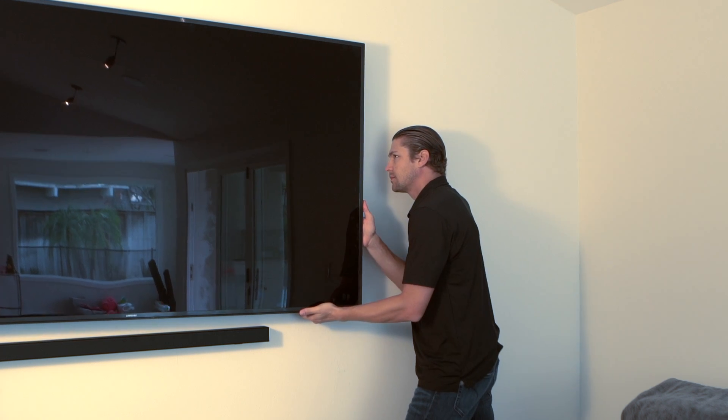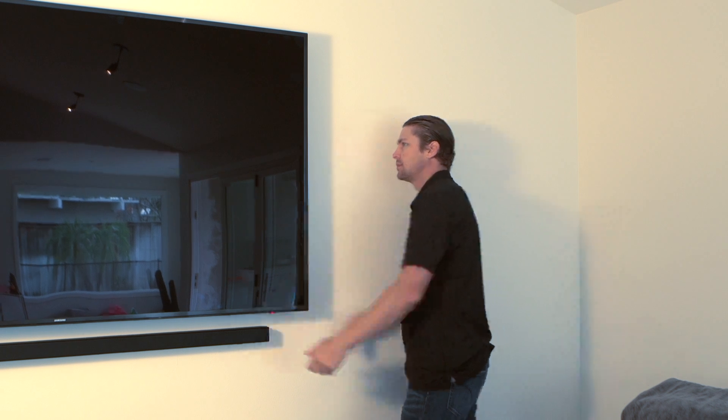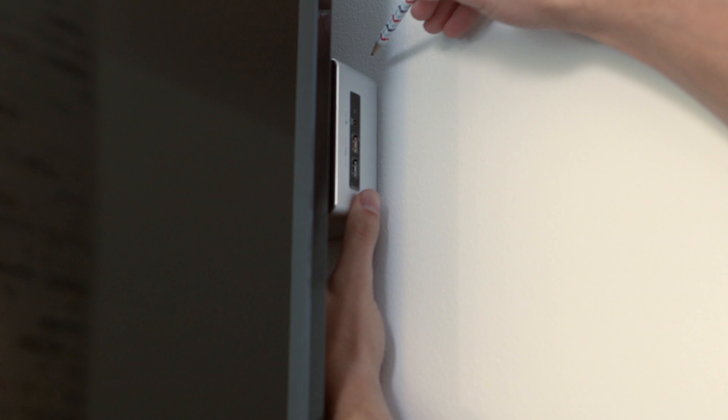To mount the Nook behind your display, start by sliding the display over far enough to conceal the Nook when the display is moved back. Position the Nook where you want it and mark the edges.